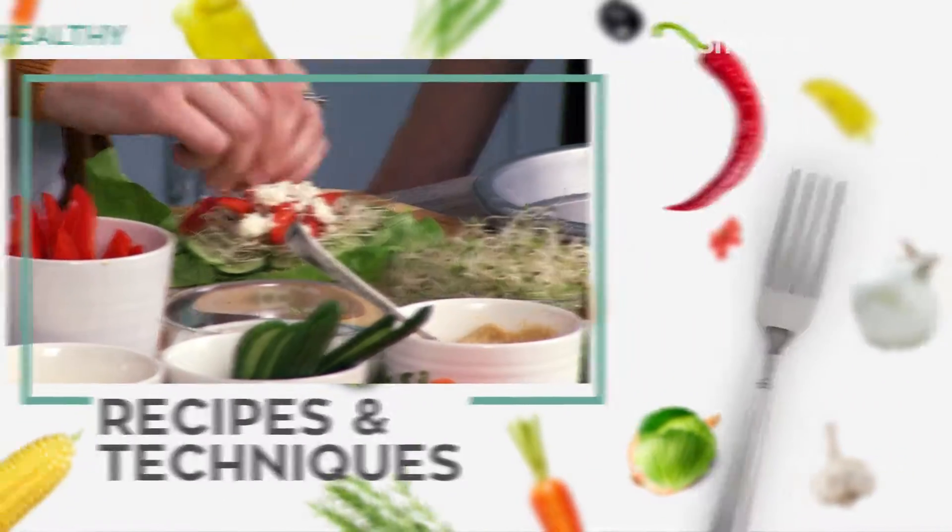Today we're going to go over some nutrition tips and tricks and meal prep that can help all of us. When you are doing food prep, doing the most you can at one time.